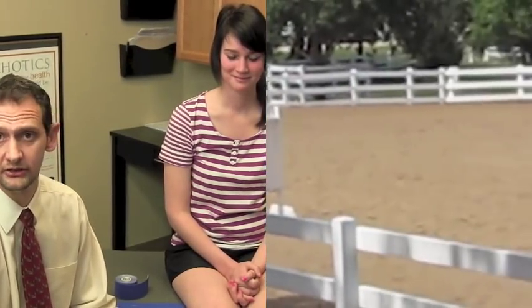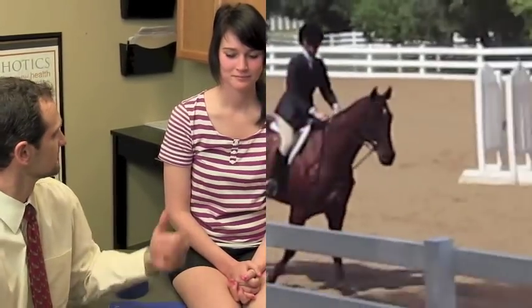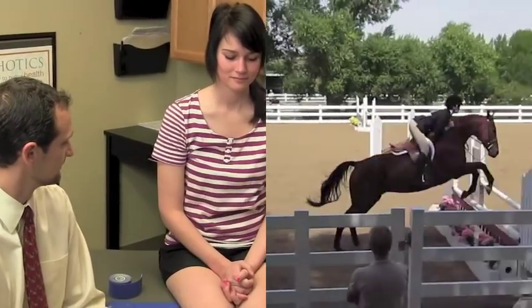Katie is an equestrian and she rides horses all the time jumping. One of the common problems with people riding horses and with sports are knee injuries. So Katie, if you'd like to just tell them a little bit about how you've been feeling.